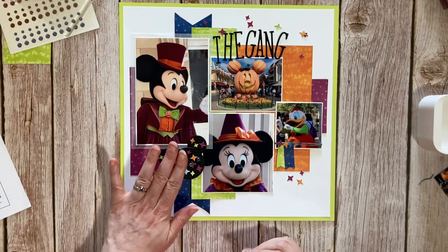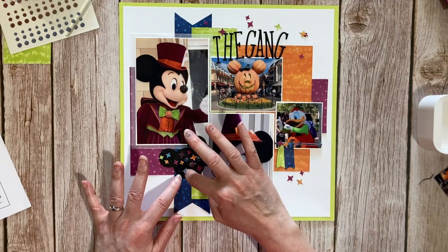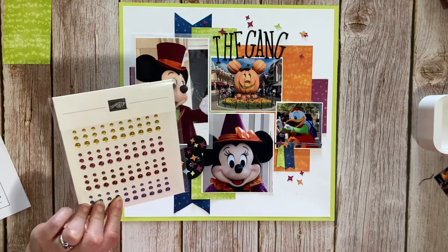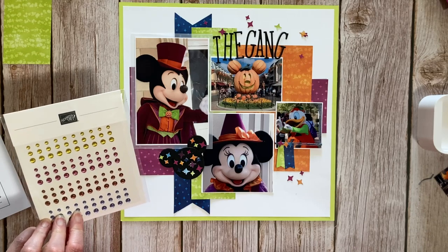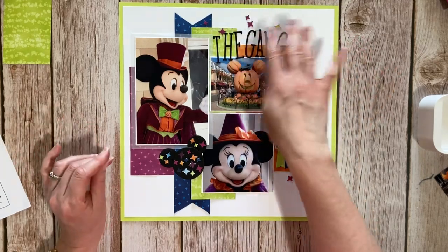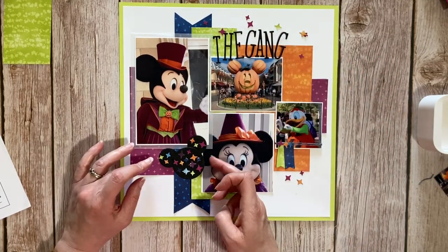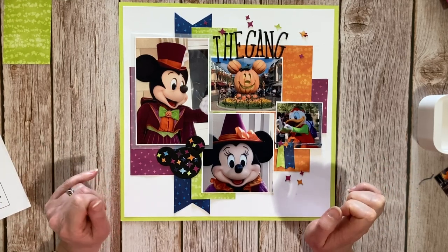I've had a little play. I'm not sure about this Mickey head at all, but at the moment I'm going with it. It feels like it looks a bit more like a children's craft project, but maybe once the glue's dried. I've stuck a load of stars on it — I want to make it glittery. Thought about using these gems but they're not the right colors. 'The Gang' — I'm going for it. I'll sprinkle some stars around there and have a rethink, then come back and show you the finished product.